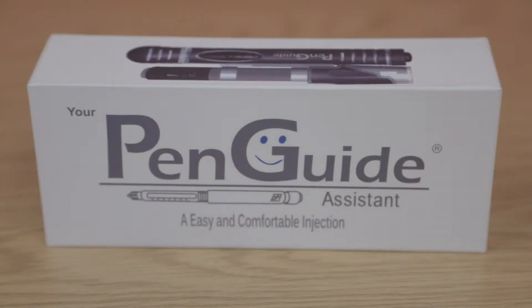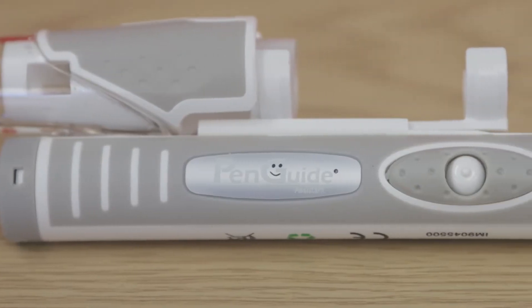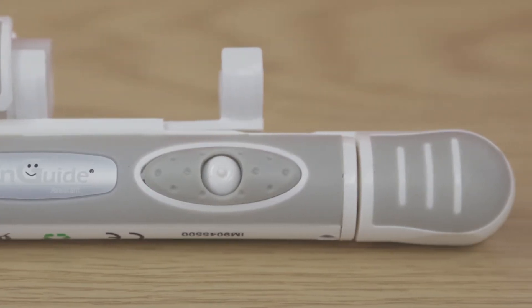Self-injecting can be uncomfortable, painful and scary for some people. The Penguide Assistant can help. The Penguide Assistant reduces anxiety and fear around self-injections and needles, providing you with a comfortable and safe injection.